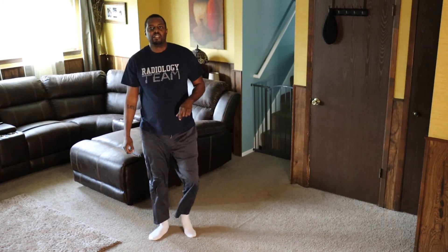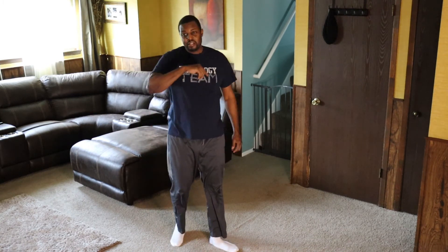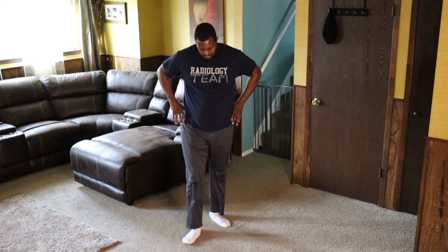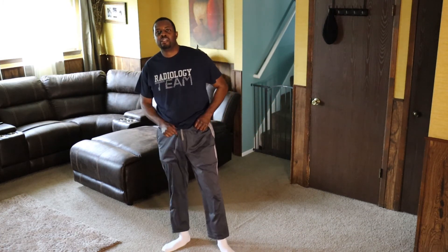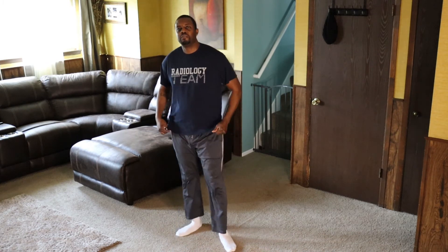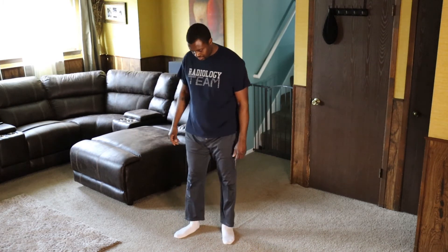I forgot to tell you — put some music on. My music carries a long way. You ready for some more upper body work? Let's go.